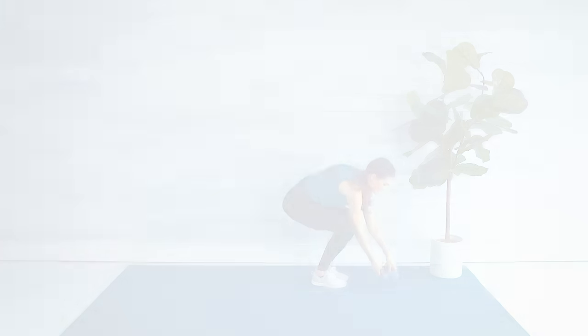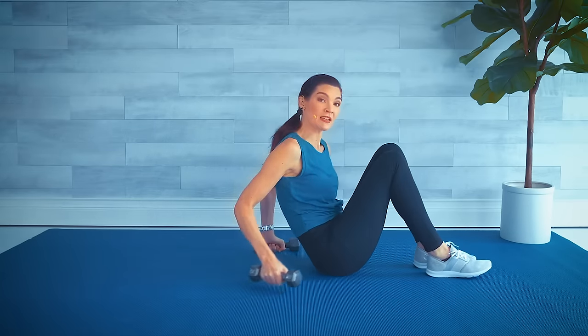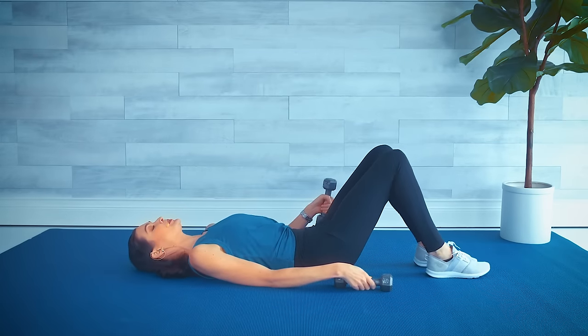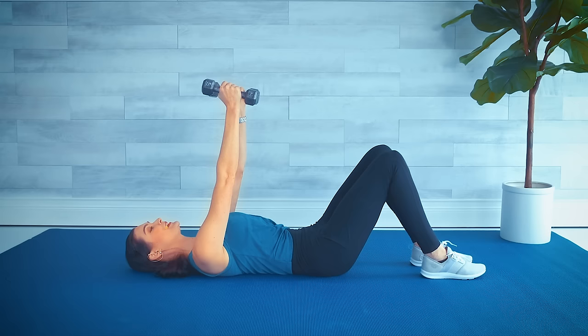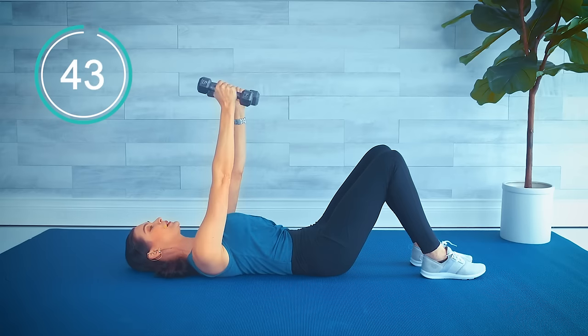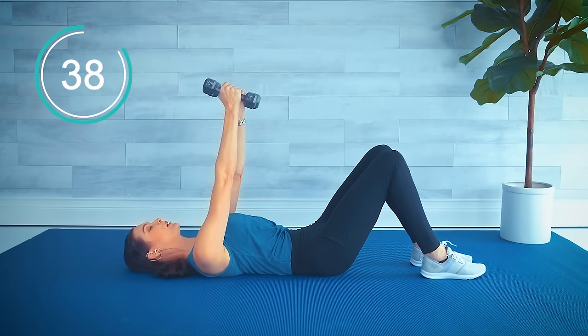On our mat we have two more exercises focusing on our chest and triceps. Coming down nice and slow onto your back — little pelvic tuck so the small of your back is pressed into the floor, feet are flat. Let's lift both arms straight up, palms facing in. Starting the timer: we go single down, single down and up, and then double down and up.